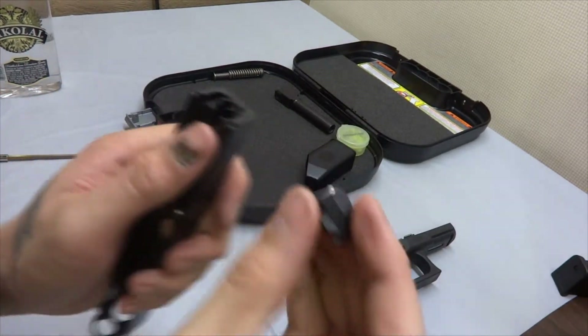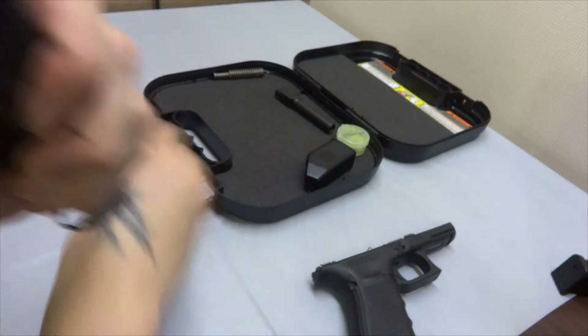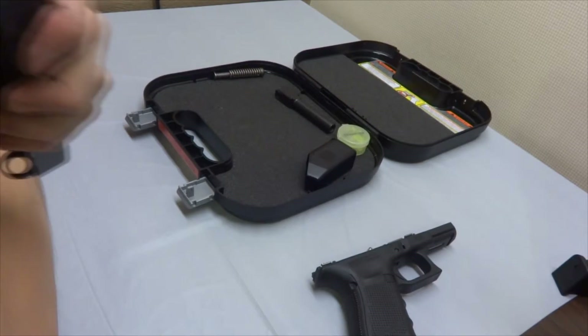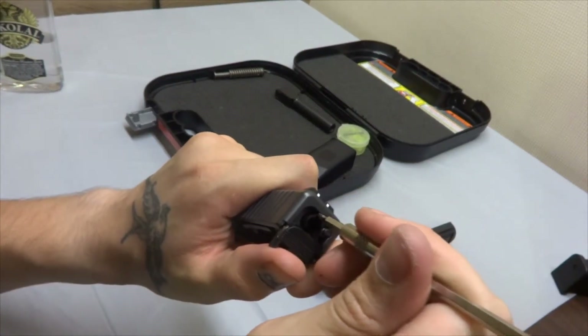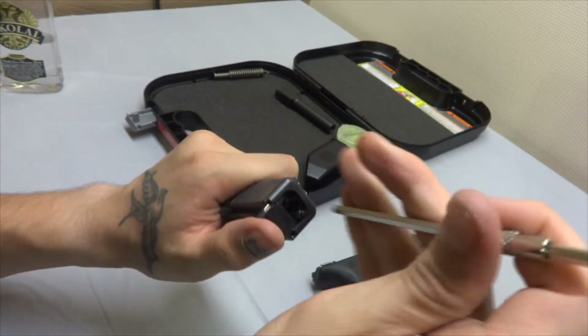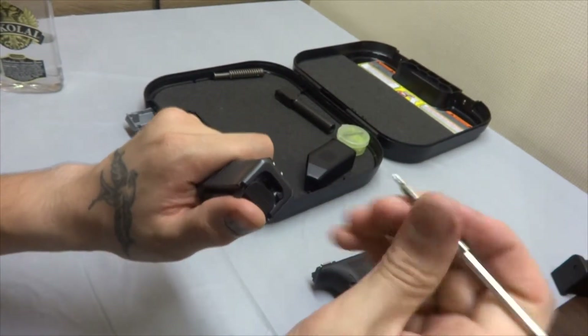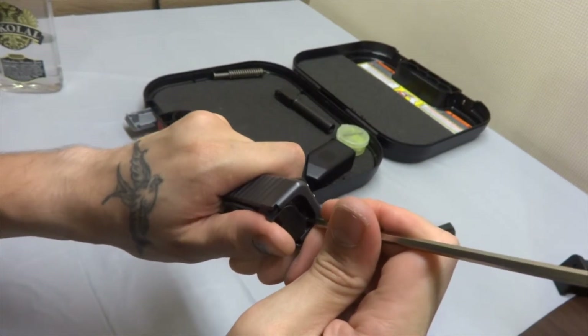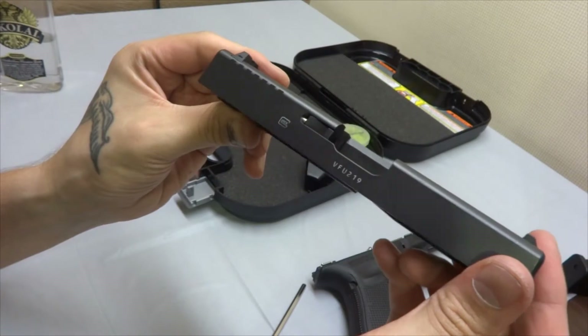Now the back plate can go on. To install the back plate, I just use my punch to push down the firing pin — this plastic of the firing pin — the other way around. And the slide is assembled.